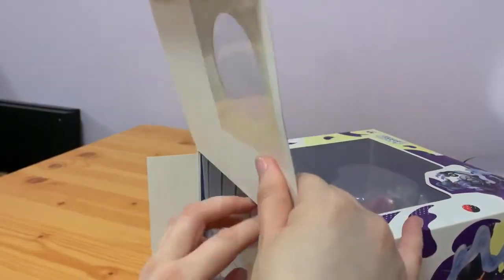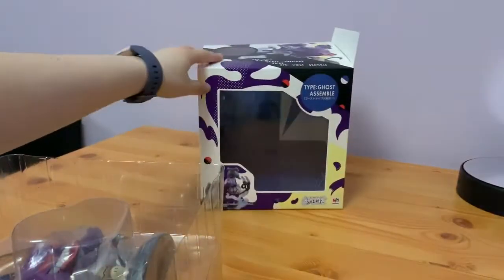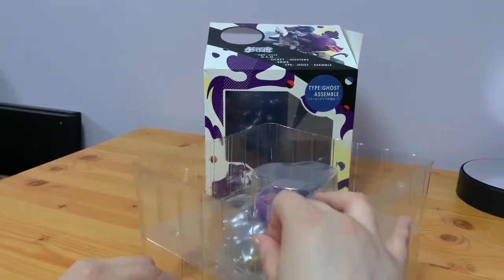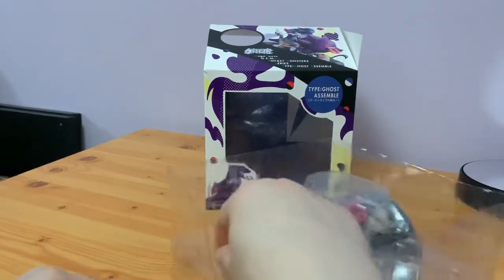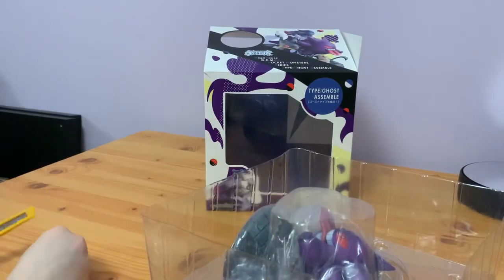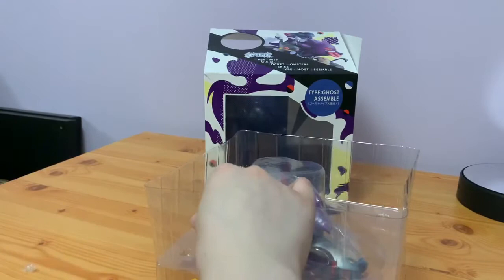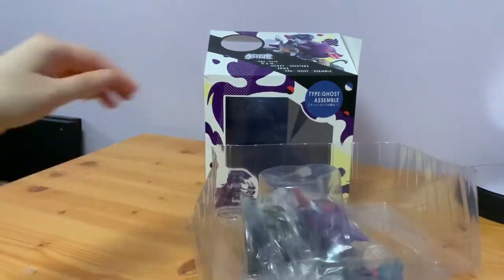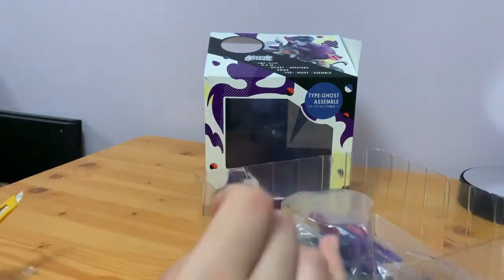I'll gently take this out. There's some tape on the plastic I need to get through. That should be all of it. Let's try and get this blister pack off — missed a bit of tape. There we go, that should be all of it.